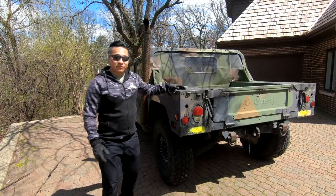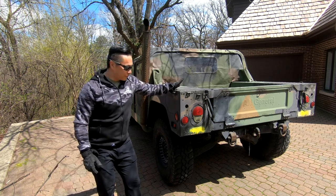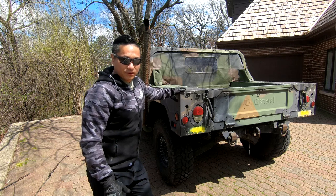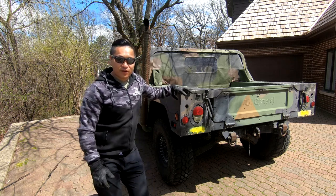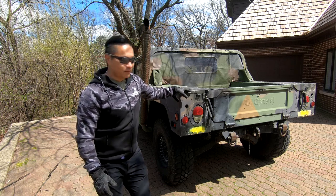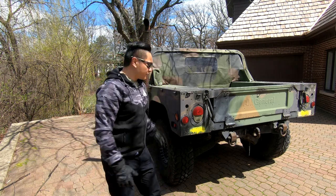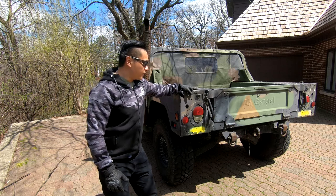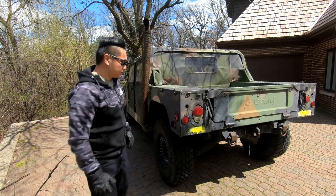Hey guys, welcome to the channel. Today we're going to be installing an airlift bumper on a Humvee. A lot of these old-school Humvees don't come with a rear bumper, like this one here. A lot of people want to install a rear airlift bumper, especially because not only does it look cool, but it allows the Humvee to be suspended from the air.